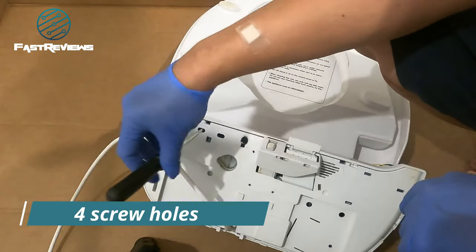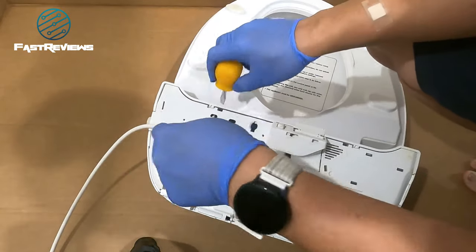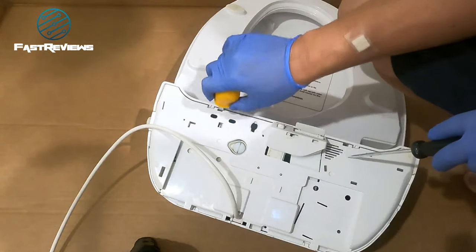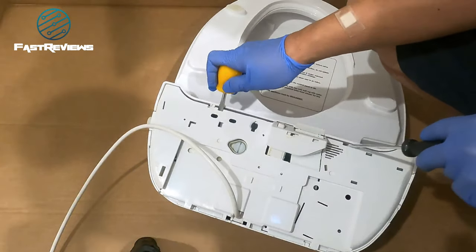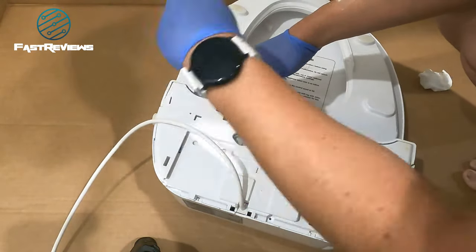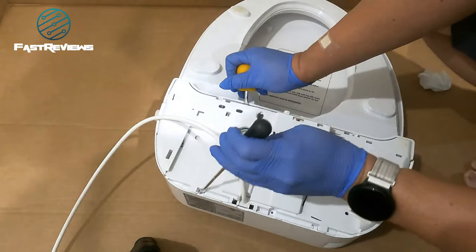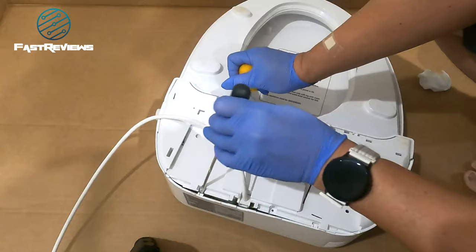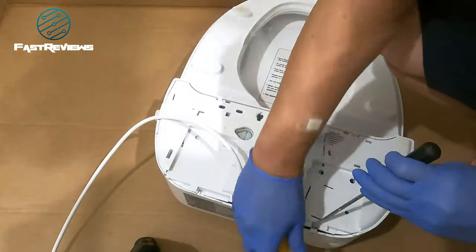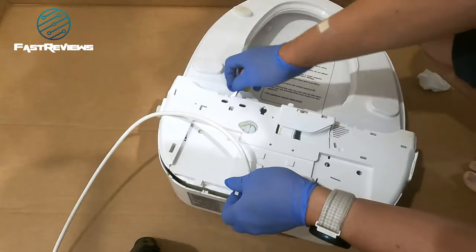There are a couple of screw holes — actually four of them — and they just pop out. You can actually see the marks of the screwdriver. These are the screws here on the bottom; they do not have screwdriver icons, so you're going to need to find them carefully.